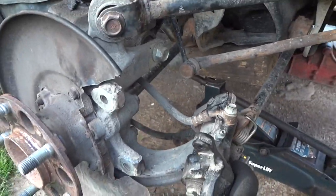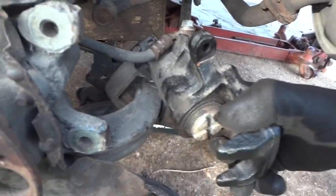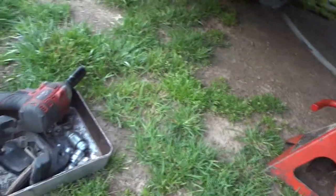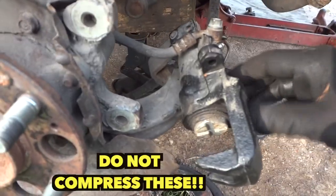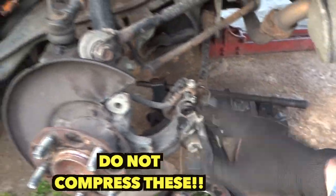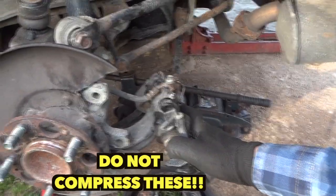I didn't take this one out on this side because I got it loose, but I did take the one out on the other side. I do believe both of these back calipers are frozen because these pads look like they've gotten really hot and I can't get this piston to be pushed back in the bore. This is very common for a lot of Hondas and Acuras, but that's something we'll deal with later.